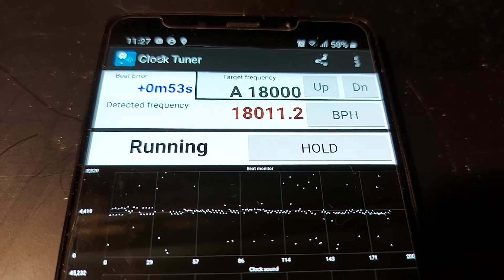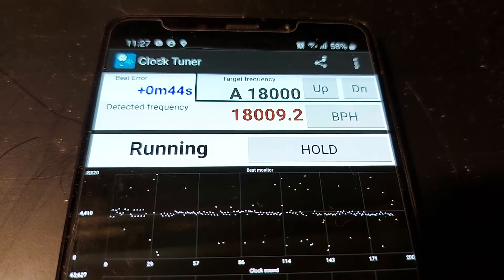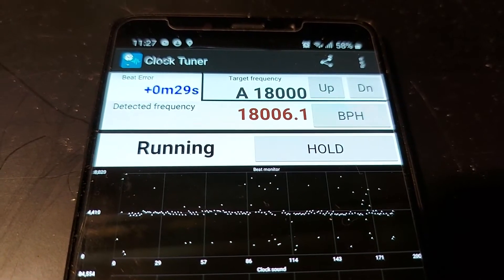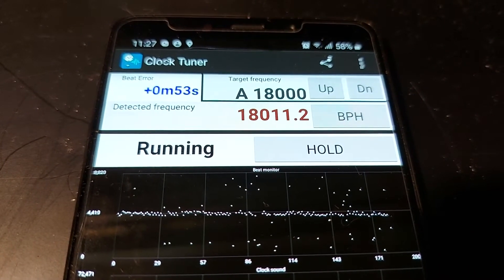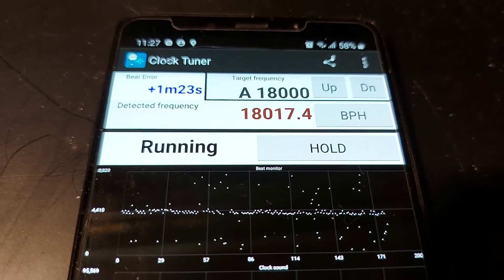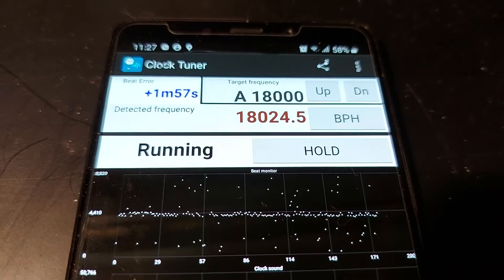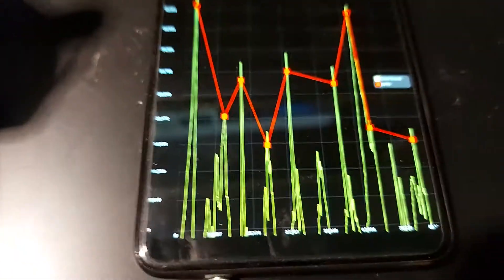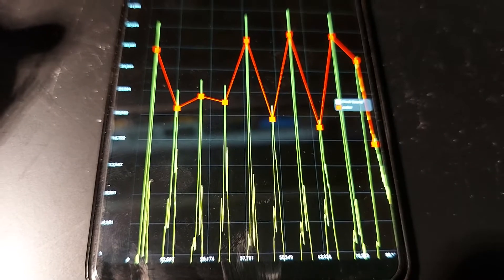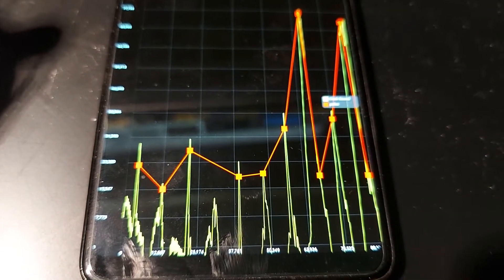The beat error is going up and down a little bit, but keep in mind that me talking and noises from outside can mess up the results a little bit. The best thing to do is just to shut up and make sure nobody else is in the room — then your measurement is actually quite good.